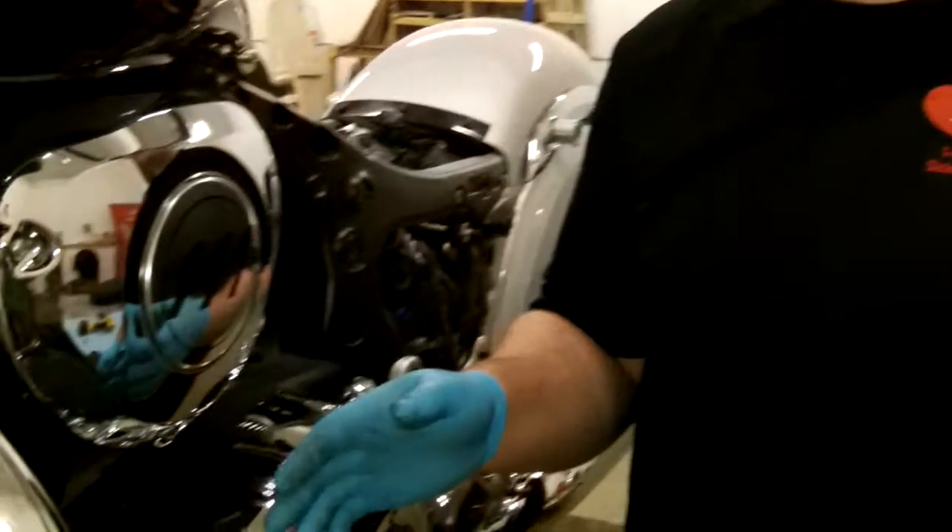Now that we're done installing the rear lower and upper mounts, we're going to move to the front of the bike to install the upper and lower mounts in the front.